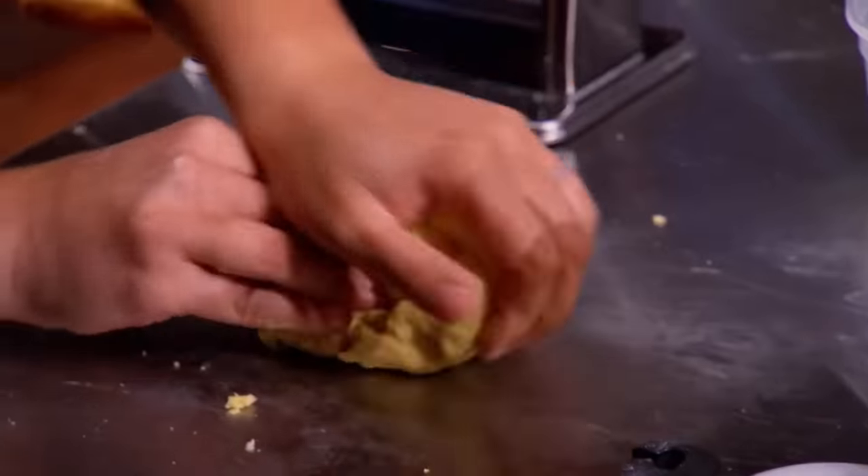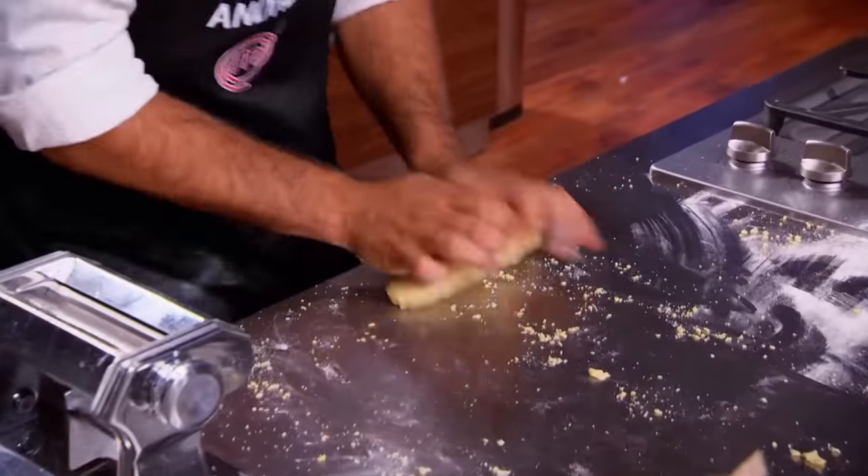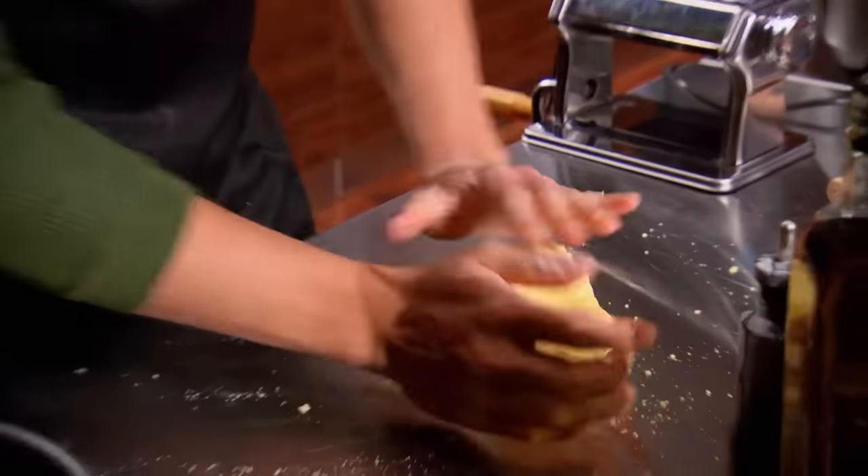Sabrina started her pasta dough immediately. She's gonna need it right now — she's allowing enough time for resting. Oh, she knows what she's doing. When you work the pasta dough, what you're really doing is getting that gluten in the flour to come out, and it makes it very, very elastic, so then you can roll it out when the time is right. That's ready to rest.